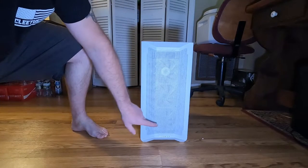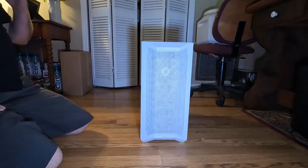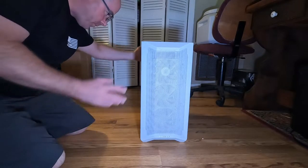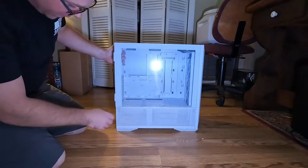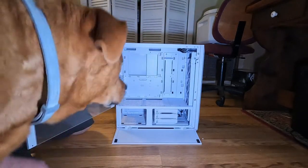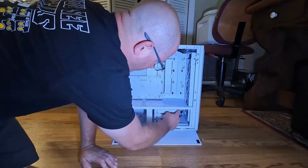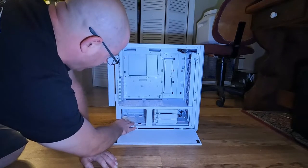On the front of the case there are three fans — one, two, and three. The performance version has two fans up top and one in the back, but no third fan on the bottom front. These side doors just fold down and the side of the case opens up just like that, exposing three hard drive bays inside.